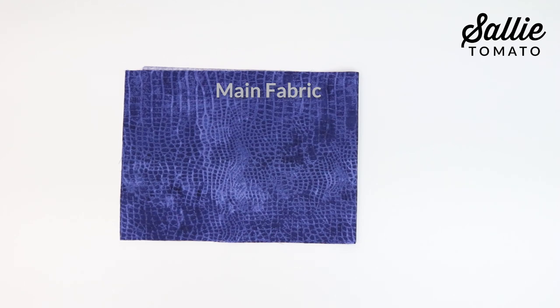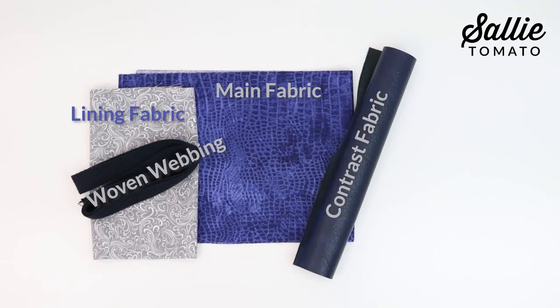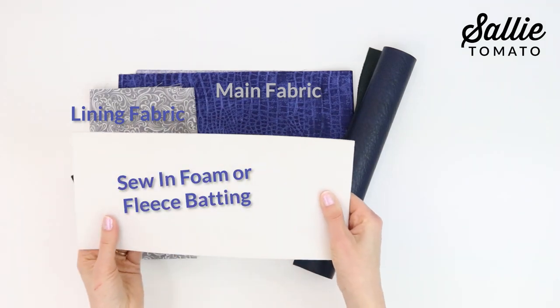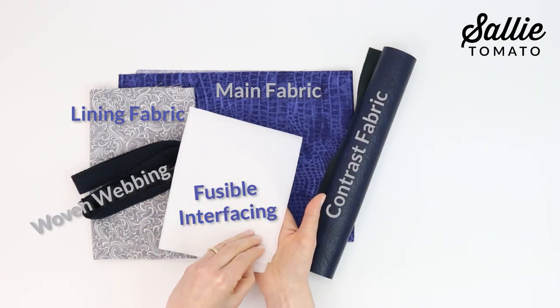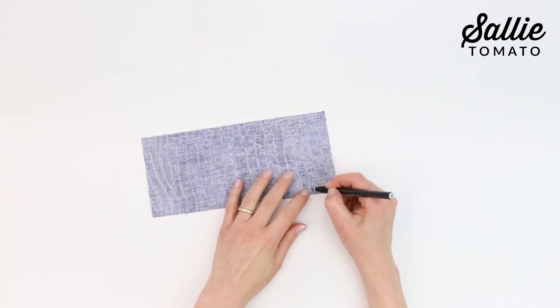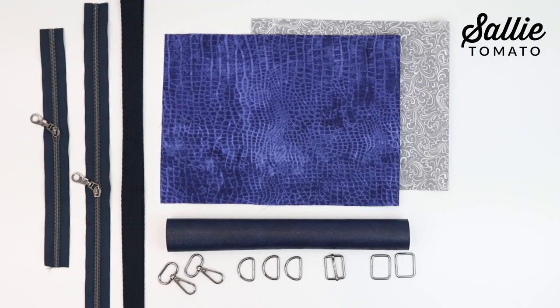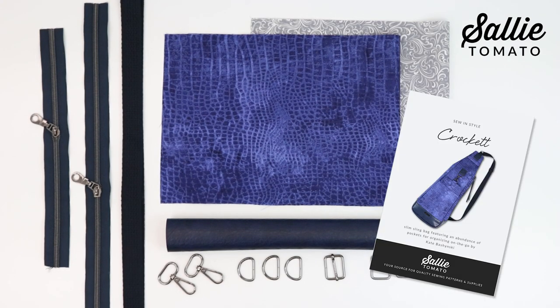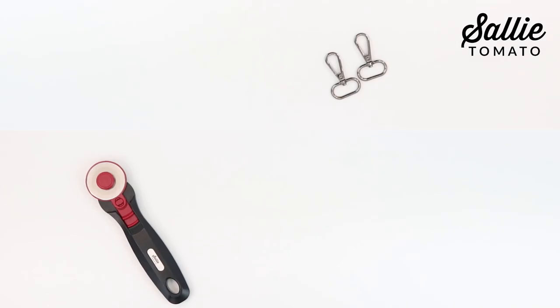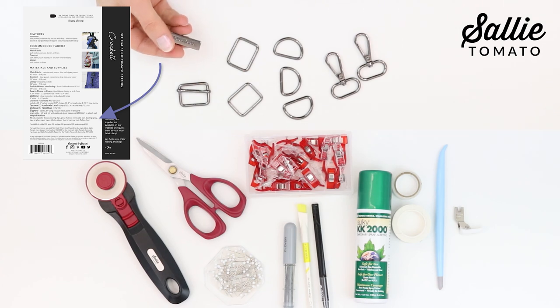You'll need a main fabric, contrast fabric, lining, woven webbing, sew-in foam or fleece batting, and fusible interfacing. This project has a lot of pieces, so you may find it helpful to label your pieces as you cut them by marking the name on each piece on the wrong side with a removable pen or chalk. Remember to review the cutting layouts in your pattern for the most efficient use of your fabric. We've also listed several helpful notions and tools on the back of the pattern cover.